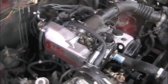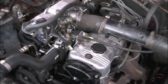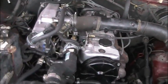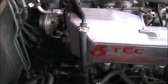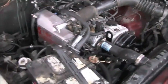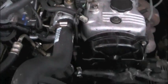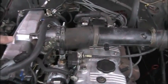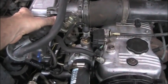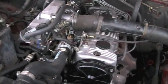When it's all done and installed on the vehicle, it looks like this. That's basically it — any questions, send me an email or give me a phone call.